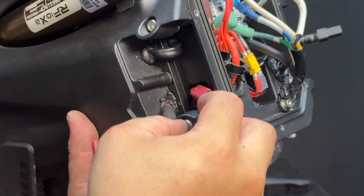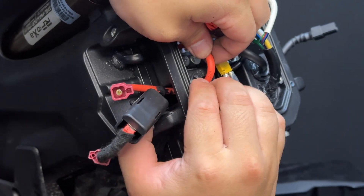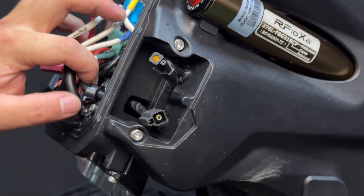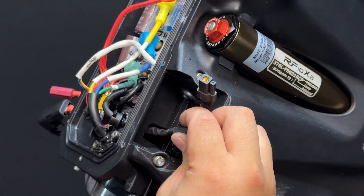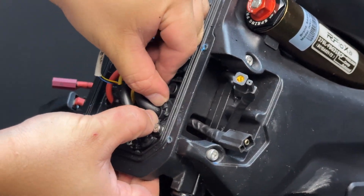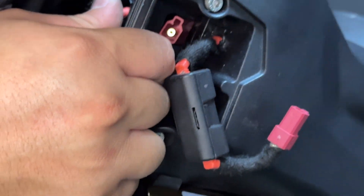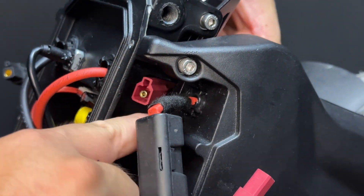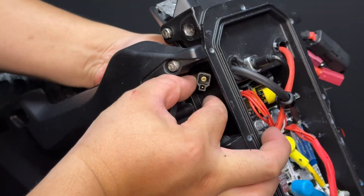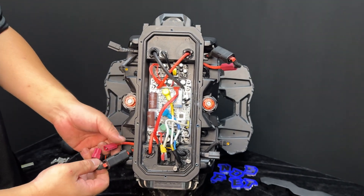After feeding the battery cables through the gap, slide them through the gap of the side panel. Reconnect the battery cables and ensure that they are neatly kept in the socket of the side panel.